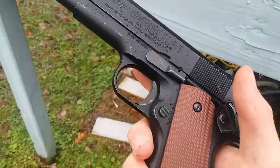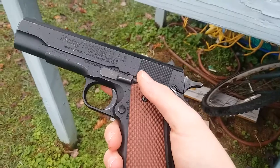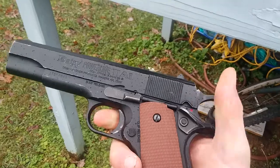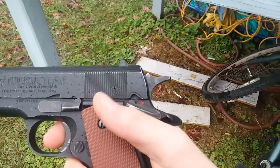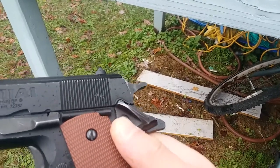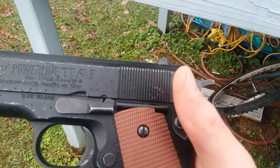This is a single action semi-automatic pistol, and that means it will not fire unless the hammer is back. Safety is off. What you have to do to take the safety off is press this button and then flip it down. But if you don't press the button, it won't go down.